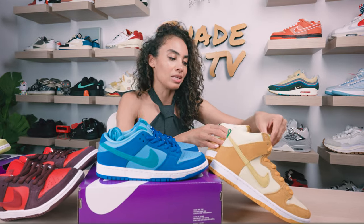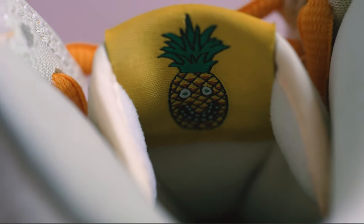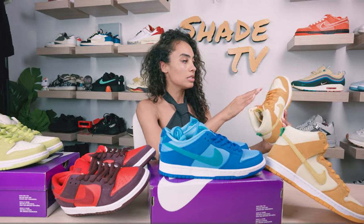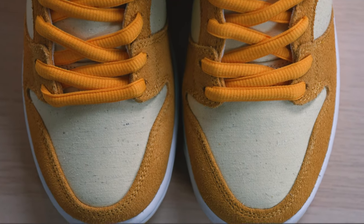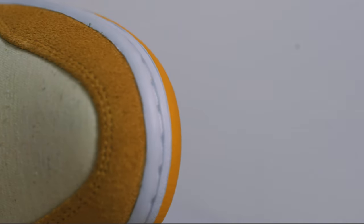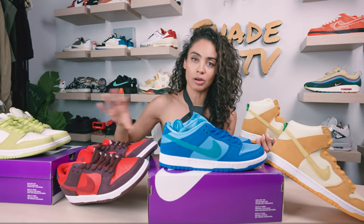Typically one face is kind of dazed and confused or smiley, and the other one's usually scared because it looks like it's going to be eaten. The key difference with the High that I noticed is that this is the only variation that doesn't have tumbled leather on it. It's more of a canvas texture, so the underlays are a little bit more on the affordable side and not as nice of quality as you're going to see on the low variations.